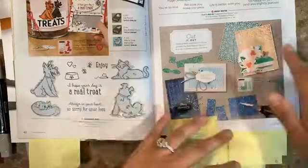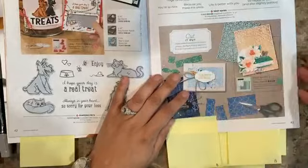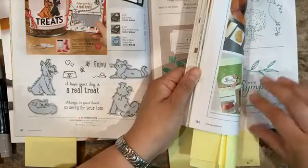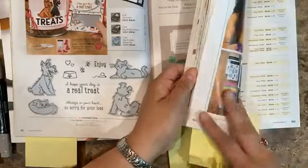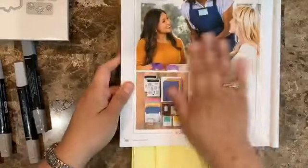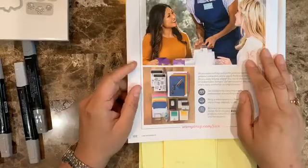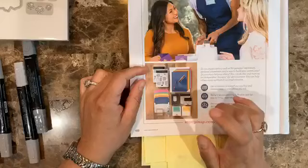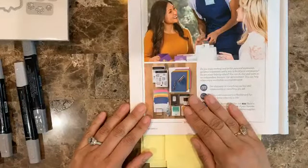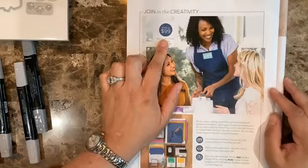We also have a promotion going on with buying the starter kit. With the new catalog, I'm sure we all have a long wish list, so this is a great promotion. You get $125 worth of products but you only pay $99 plus tax — you don't pay shipping.